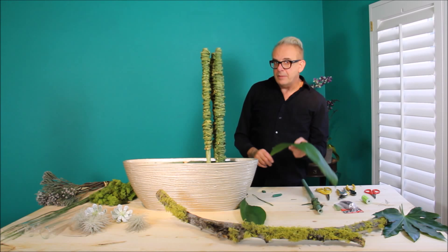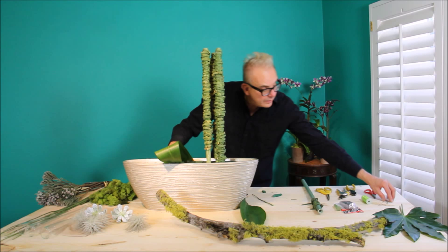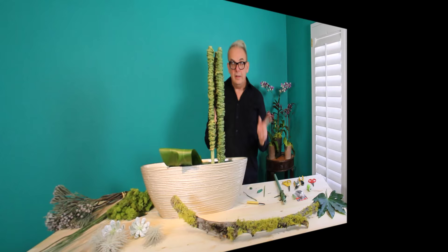The next step, I'm going to take some Aspidistra, insert it at an angle in the Oasis foam, bring it around, and secure it with a wire hairpin.